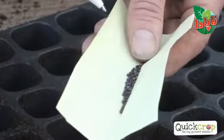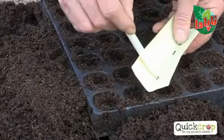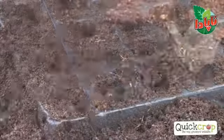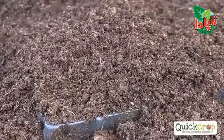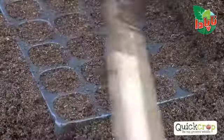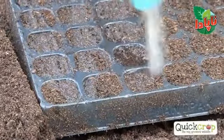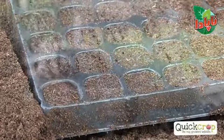I find the easiest method is to put seeds onto a piece of paper and with a pencil or pen, place one seed in each cell. When you're finished, put fine seed compost over the top, overfill it again, and then scrape it off. That's it — that's ready. Just water it in gently. Don't overwater, as overwatering is just as bad as underwatering because the seeds may rot away.